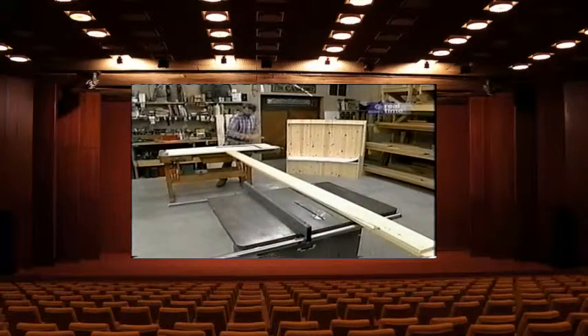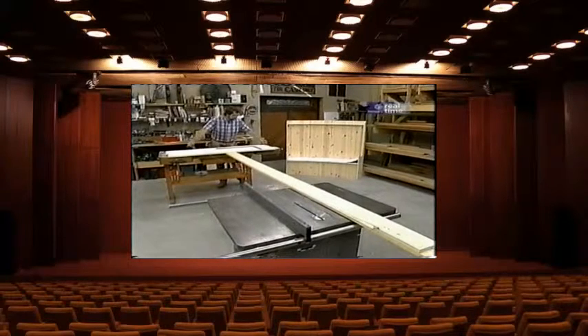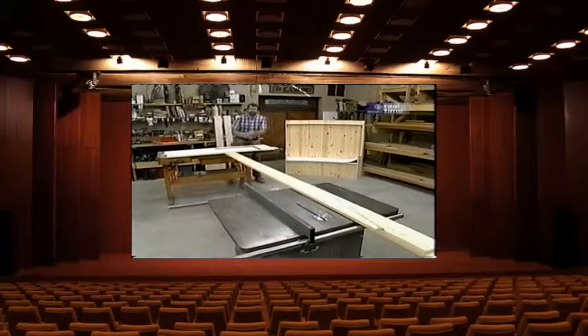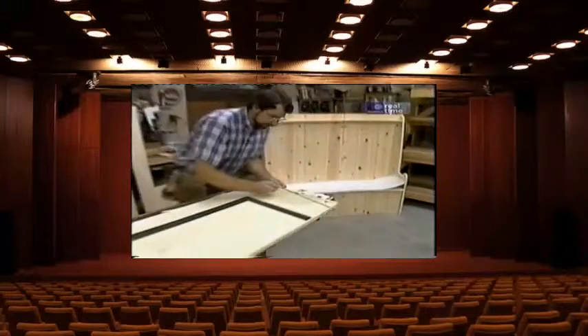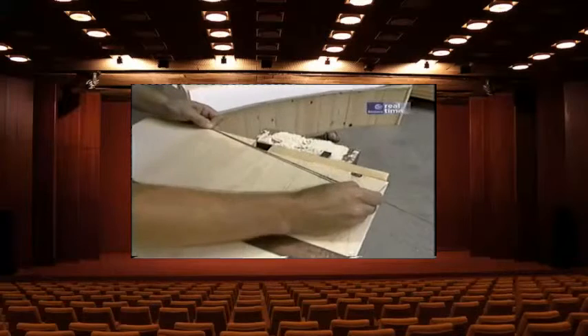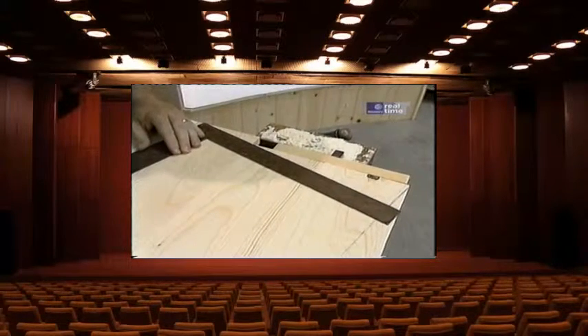To lay out the side cut, I make an equal measurement from the center line to each side along the back arc. Then I take my string — which is like a spoke in a wheel — stretch it out, put it on the back mark, mark the front edge, and simply connect it with a straight edge.